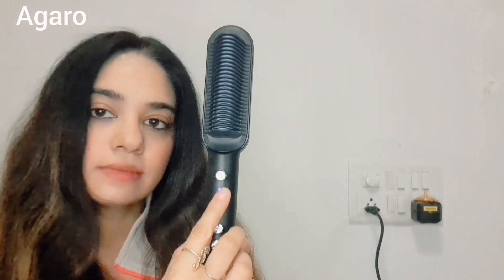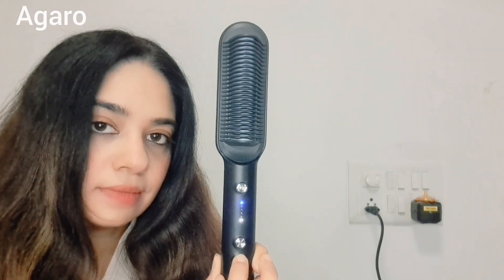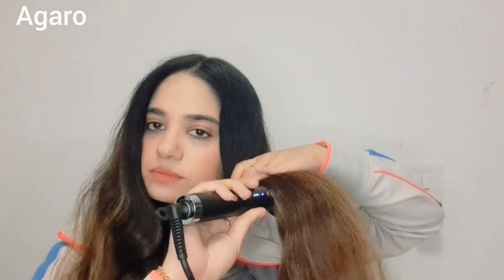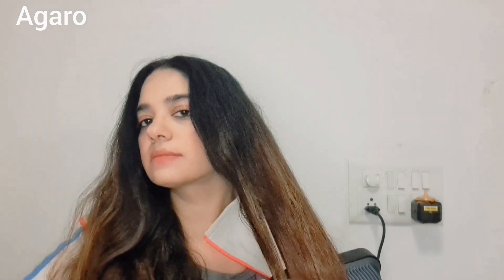So I will switch it on and take it to the higher setting because my hair is wavy. Now I will detangle my hair with this comb. I'm detangling my hair and you will see the finish — my hair is already getting straight. It's a very good combination of a comb as well as a straightener.